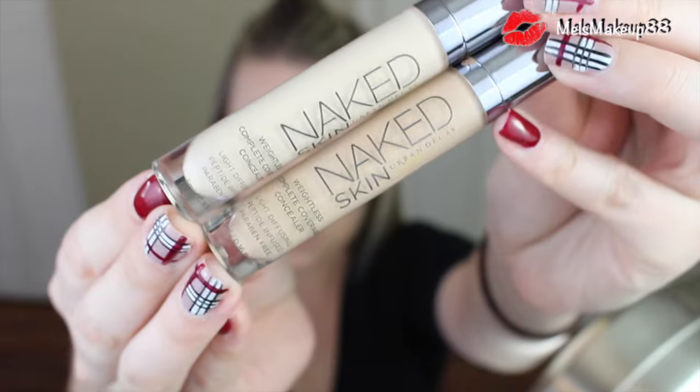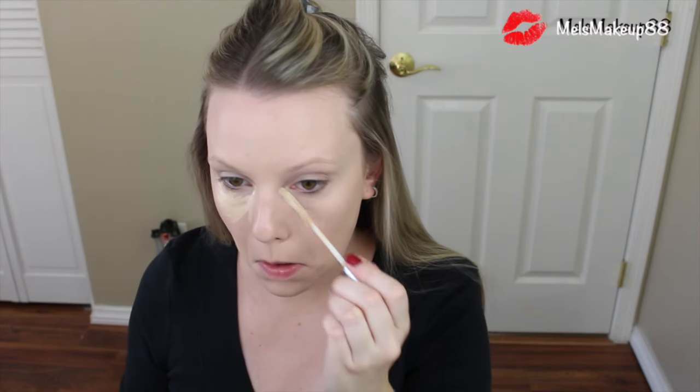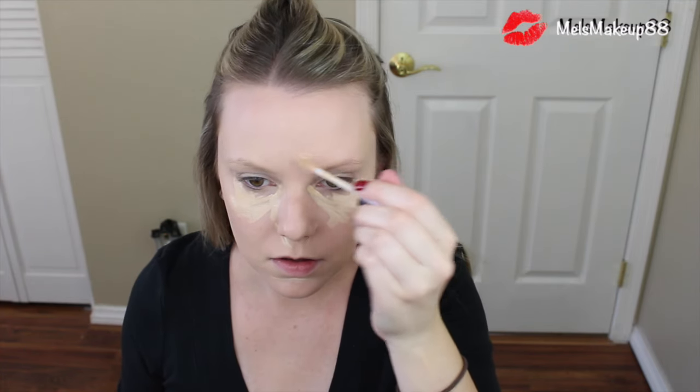After my foundation has been applied, I'm going to move on to concealer. For concealer, I'm going to use the Urban Decay Naked Weightless Concealer in the color Light Neutral and the color Fair Neutral. I like to mix these together to get my perfect concealer shade. I'm going to put that under my eyes, around the corners of my nose, and on any spots that show through. After it's applied, I blend it in with a damp beauty blender.